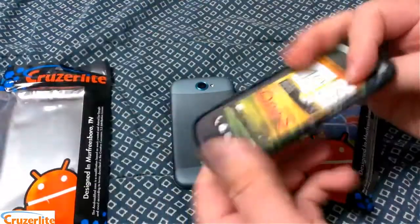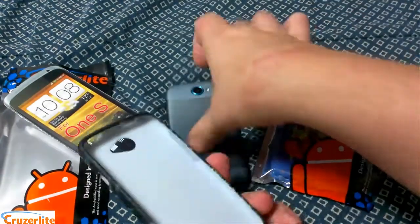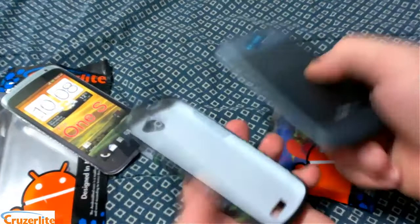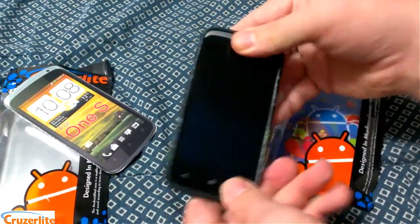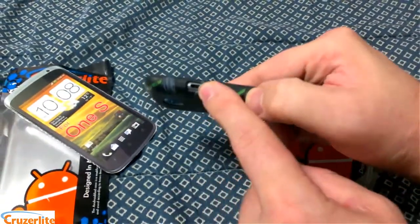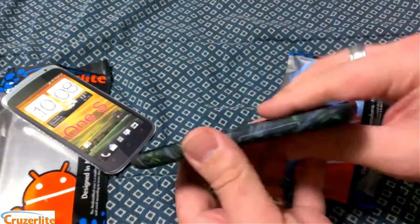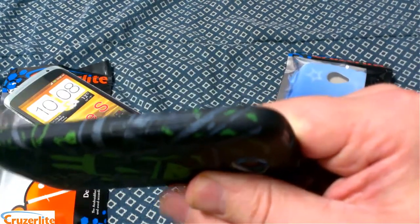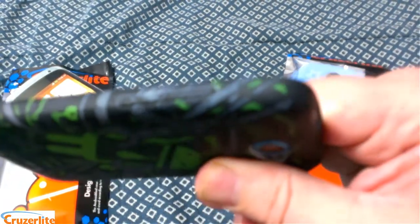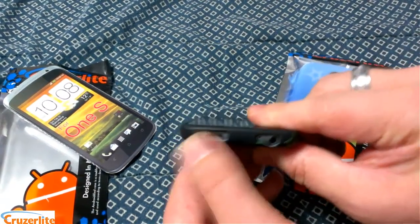Let's get them out of the package. These are a TPU material, so they're easy to put on the phone — just snap the phone on. As you can see, it's got a cutout for the micro USB, cutout for the microphone, speaker. It's raised up a little for the volume rocker. And then you have your headphone jack, microphone, and power button.